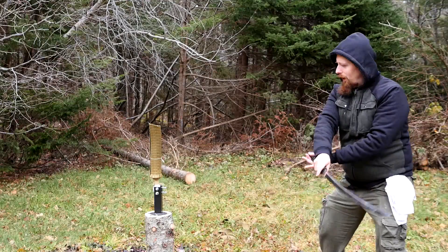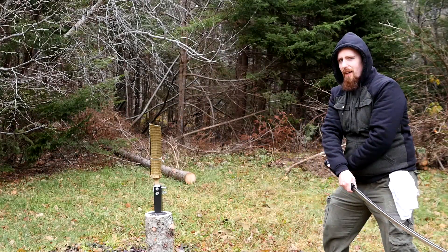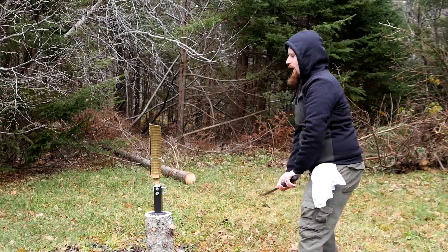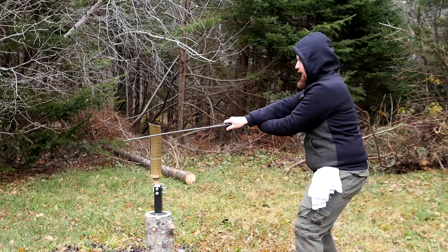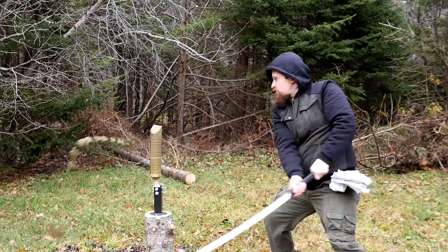I don't really know why I find horizontal cuts tricky — they shouldn't be all that difficult, but to me a rising backhand cut is way easier than the horizontal. But let's keep trying anyway.